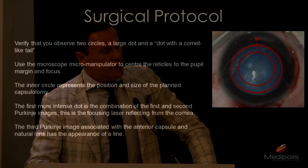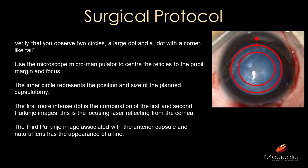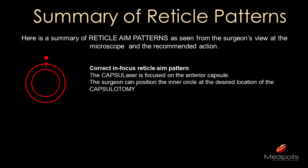Select ready mode on the capsule laser system — your nurse or someone in the operating theater will do this. You need to verify the two circles: the outer circle must be aligned to the pupil, and the inner circle is where you will create your capsulorrhexis. Use the microscope to adjust. The large dot is a reflection from the cornea; it is the smallest red dot that you must align to the outer circle. When the smallest dot is at the outer circle, that is the correct position.